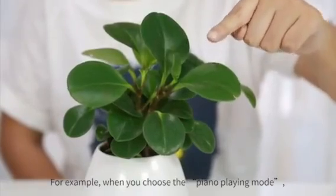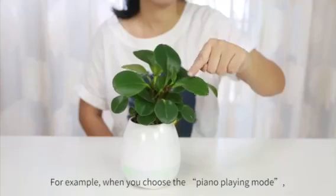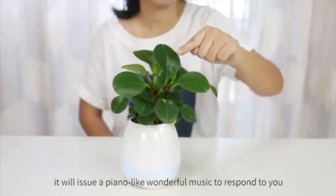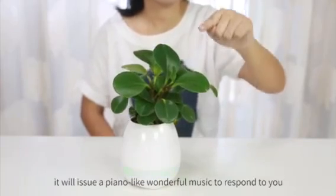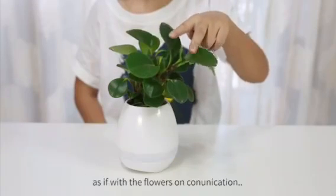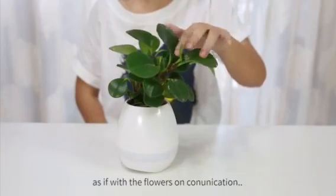For example, when you choose the piano playing mode, gently touch the flowers. It will issue a piano-like wonderful music to respond to you, as if communicating with the flowers.